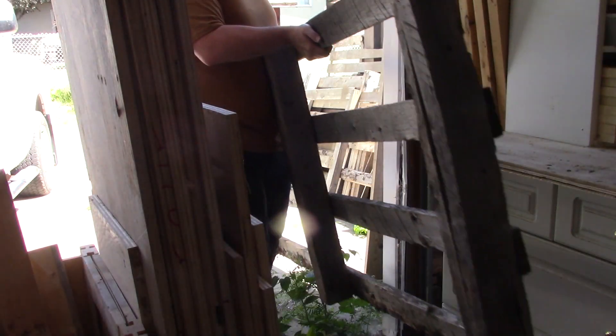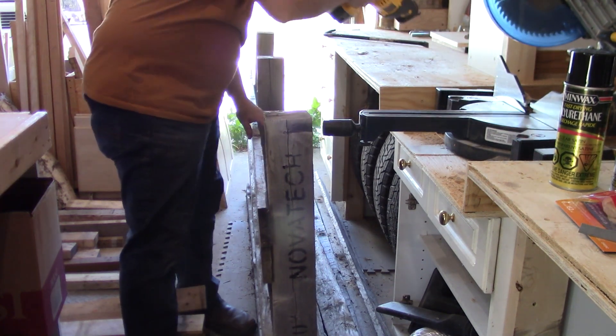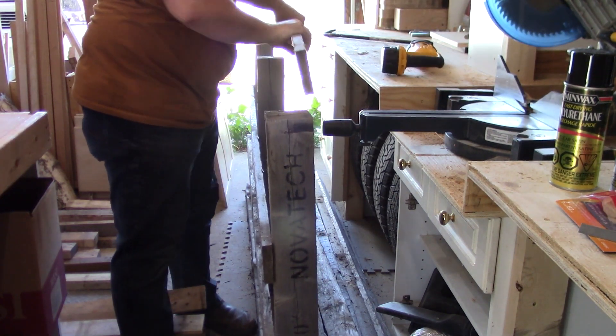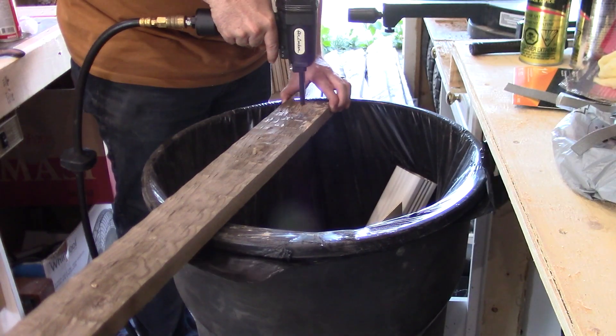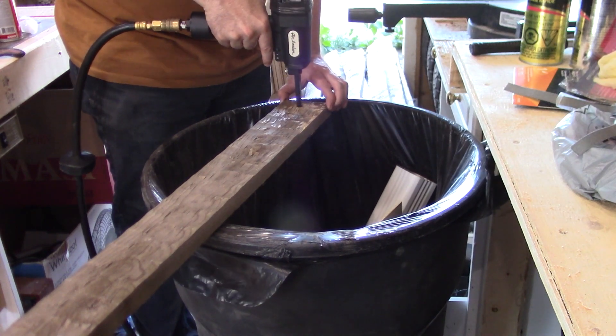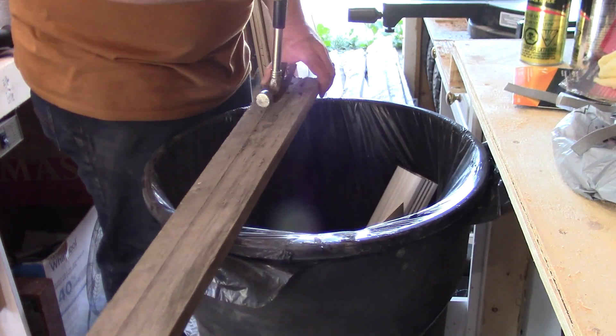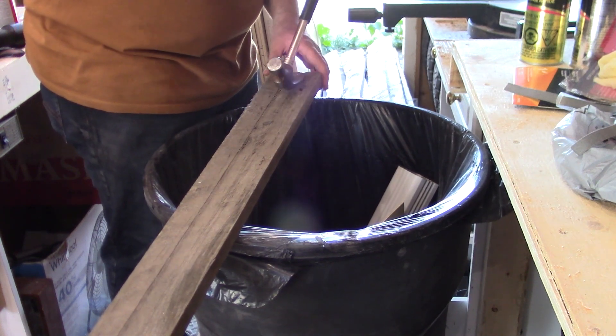To start this project off, I break into my stack of pallets that I've been collecting over the last few months and start disassembling them with a combination of a reciprocating saw with a metal blade and a crowbar. With the pallets disassembled, I break out the denailer, which is probably one of the best tools for pallet disassembly, and blast out all of the whole nails and half nails left behind from cutting them off with the reciprocating saw.